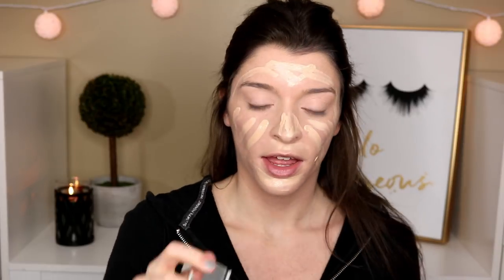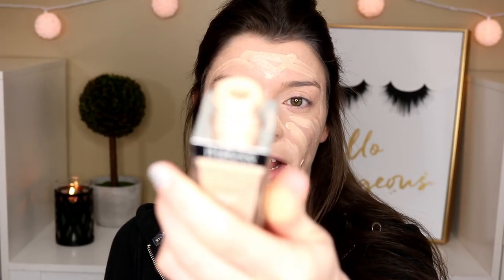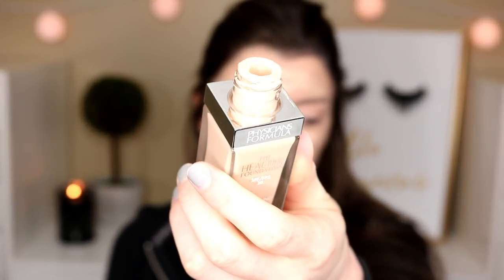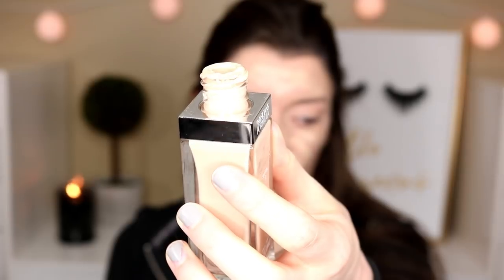This dofa applicator doesn't really hold a lot of product so I have to keep dipping in, which is a little annoying. The bottle is getting very dirty — as you can see it's just getting all over the top, and I feel like eventually there's just going to be foundation everywhere. So I'm going back to the Morphe sponge because I just need to stick to sponges — I can't do brushes.